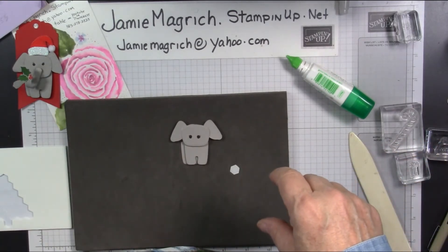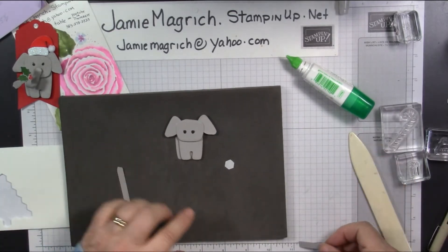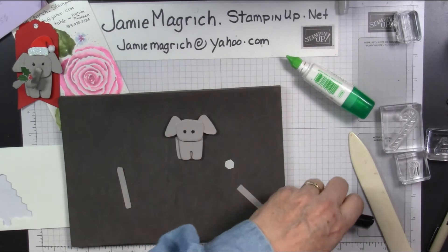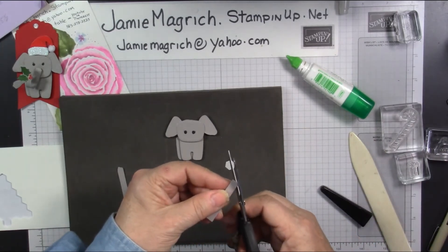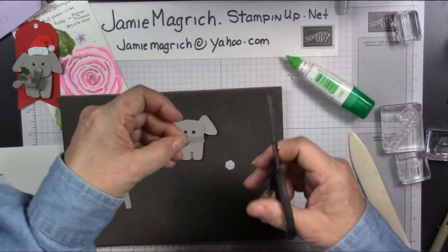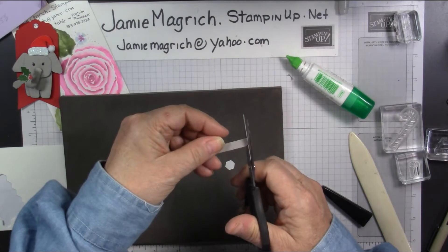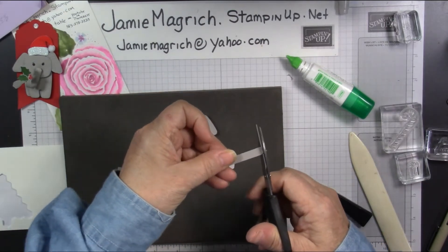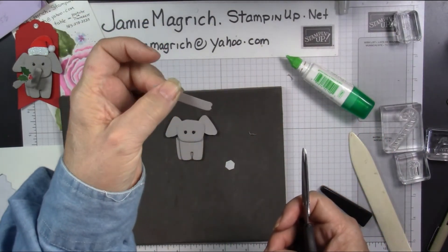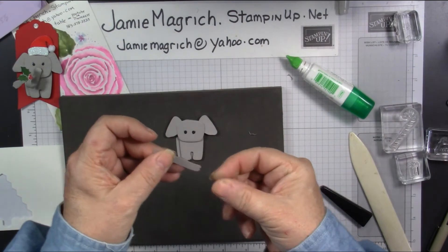Now I'm going to bring in a piece of that quarter inch strip — this is one and three quarters inches long. I'm going to bring in my snips and just round one end a little bit. And then on the other end I made like a little upside down shape — I don't know if you can see that — basically just for the tip of the elephant nose.